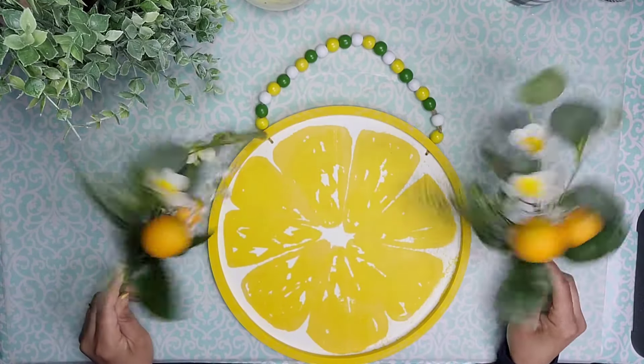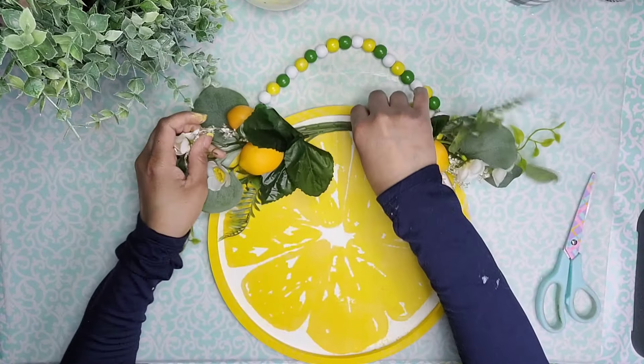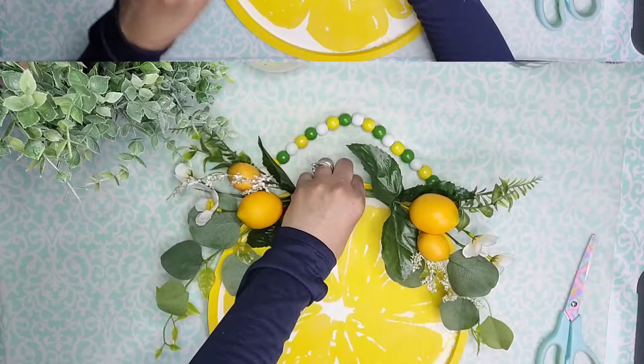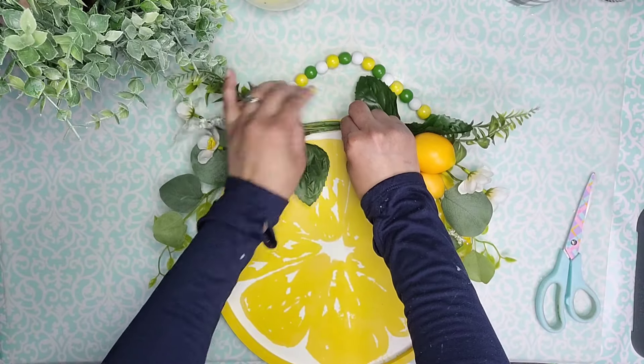Now I'm going to embellish it with these picks that I got from Dollar Tree last year. I'm just going to remove the tags, curve the stems, and then attach it to the top section of the wood round using some hot glue.